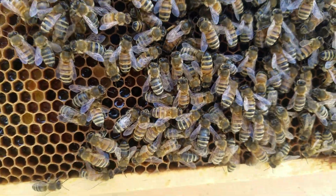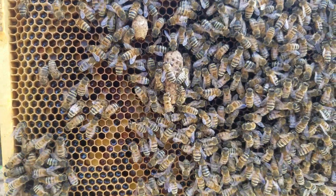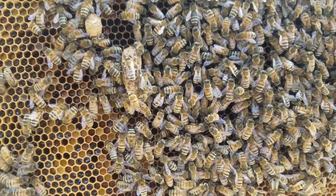I couldn't find her, but look at this — fully developed supersedure cells. These bees don't like her.